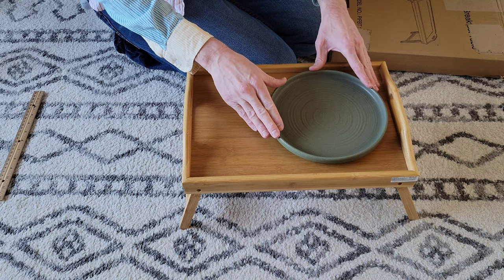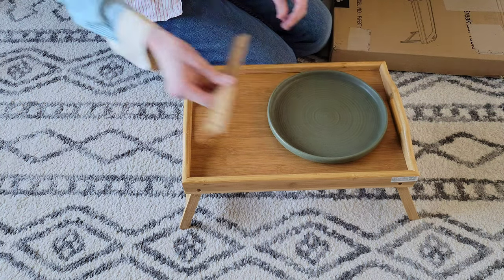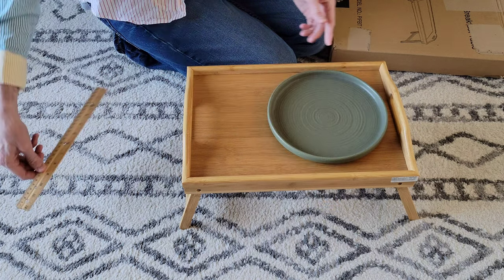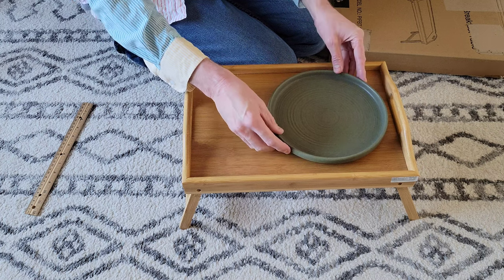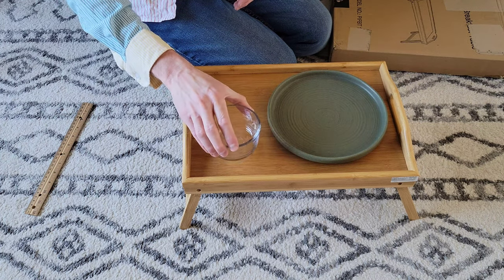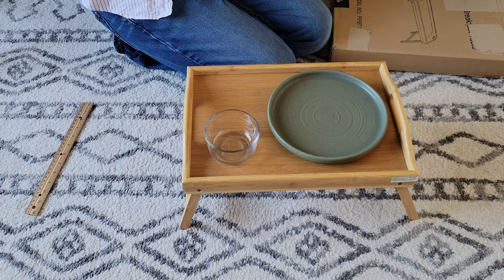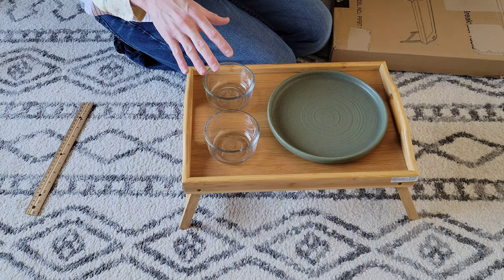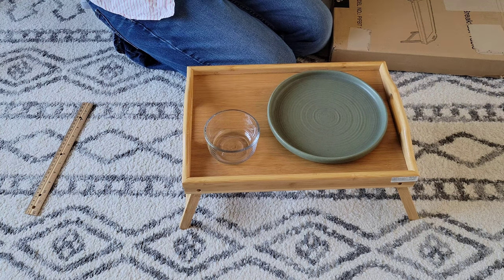This is the plate that I used, and this one is roughly 8.5 inches from here to here. It fit on there like that. And then I used these little glass cups here to put other stuff in, just to give you an idea of what you can put on this.